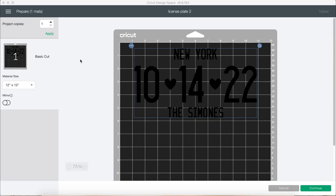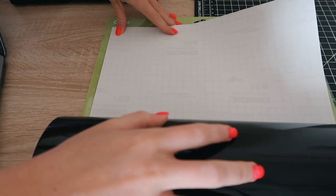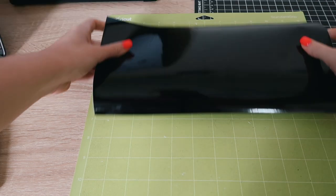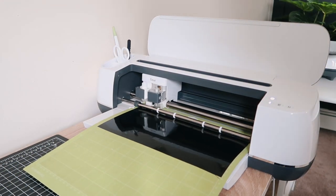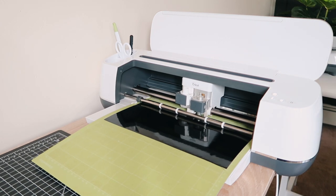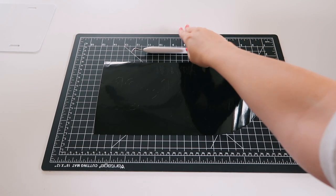Now we can click next, click make it, and adjust it to the size on the mat. We are using permanent vinyl today — black glossy Oracal 651 vinyl, which is linked in the video description. A little trick I use is I keep the little clear sheet on before I put it on the mat, then I measure it, cut it, and remove it and place it on — it's so much easier. Once placed on the mat, I'll use my brayer tool for a final seal and insert it into the Cricut. Once it's done, we click the unload button and remove it from the mat and start weeding.